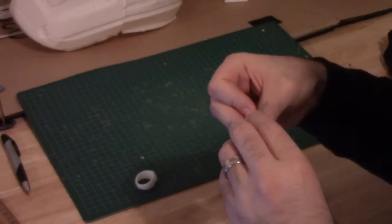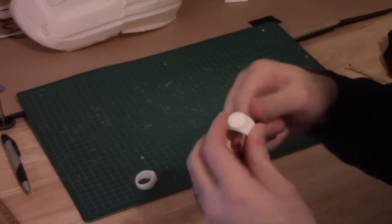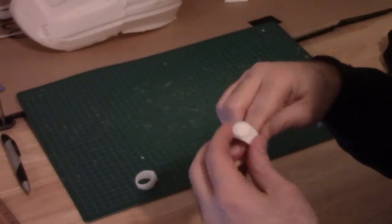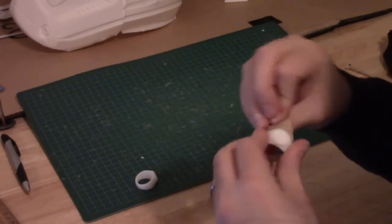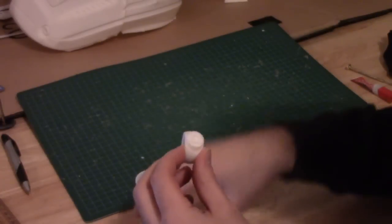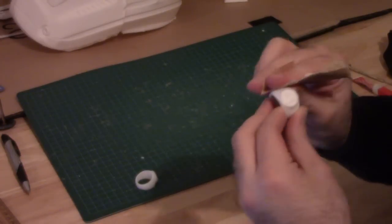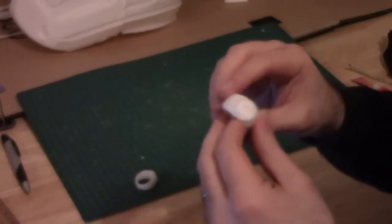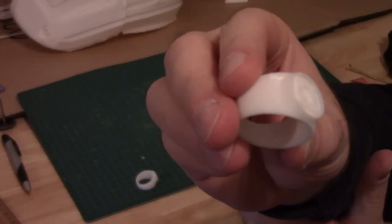This goes to show you that even something as small as a ring still takes a lot of work to get it to a finished product. Really with 3D printing it's not as simple as just hitting a button and you get a finished product — a lot of work goes into getting these final results. Okay, that's about enough for the first round of sanding. Now we can move on to the next step.